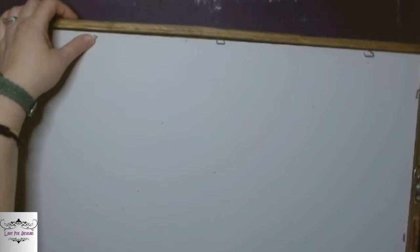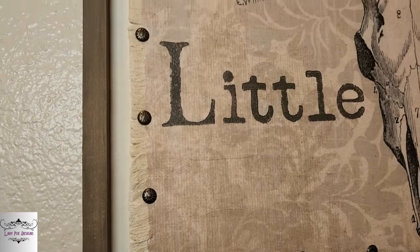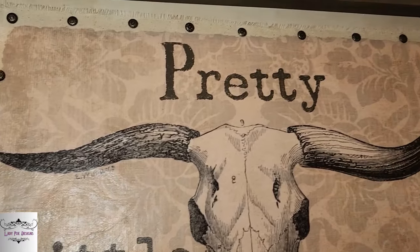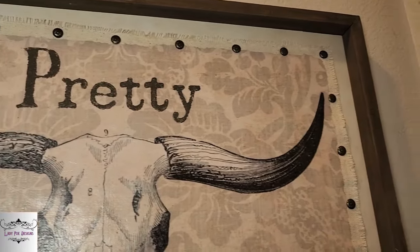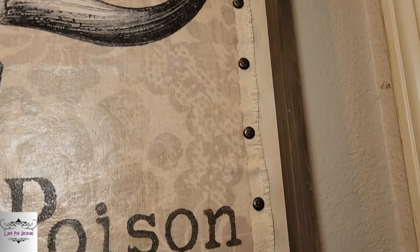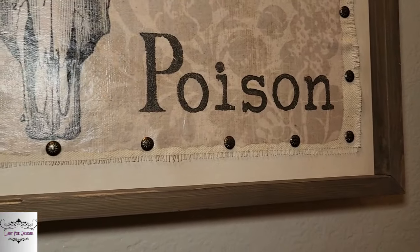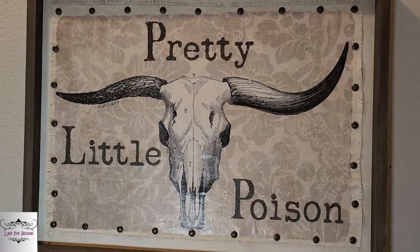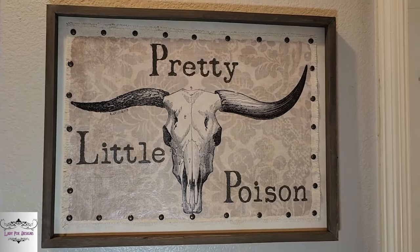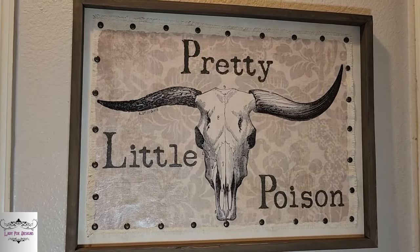I flip it over and use my nail gun to hold this into the frame. Y'all, I am really proud of this piece — I love the way it turned out. I love that it looks almost like a scroll; it does not look like decoupage paper to me and I love that. That's my favorite song right now — Pretty Little Poison. I just love it — I absolutely love it. I love that the frame is just plain.